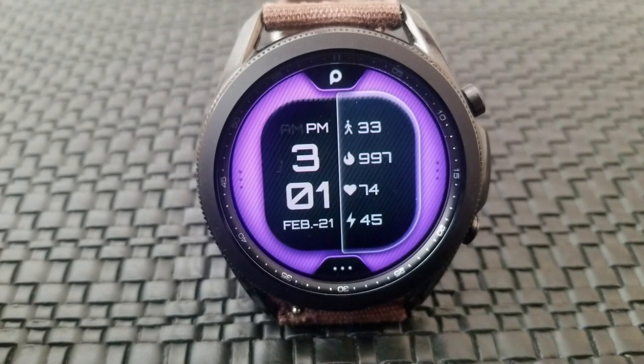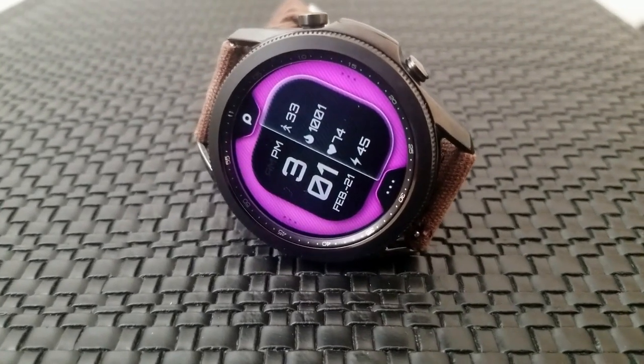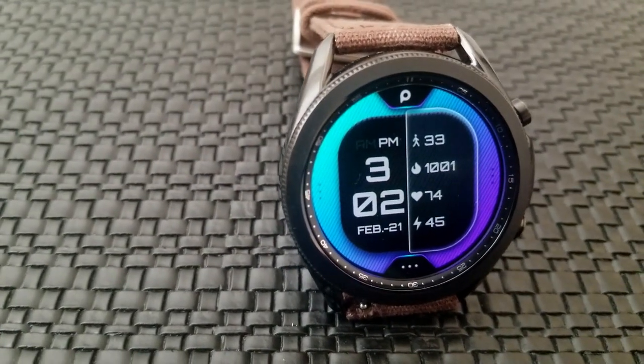Going back to that activity information, you have all of it there in a line format with your total steps count shown right at the top, followed by your calories burnt underneath that, then your last recorded heart rate, and right along the bottom is your power remaining.